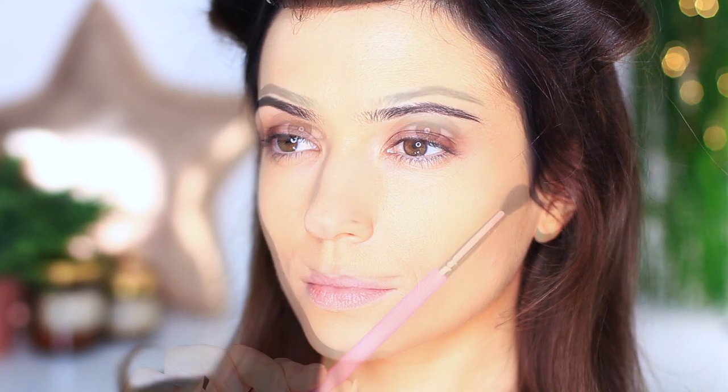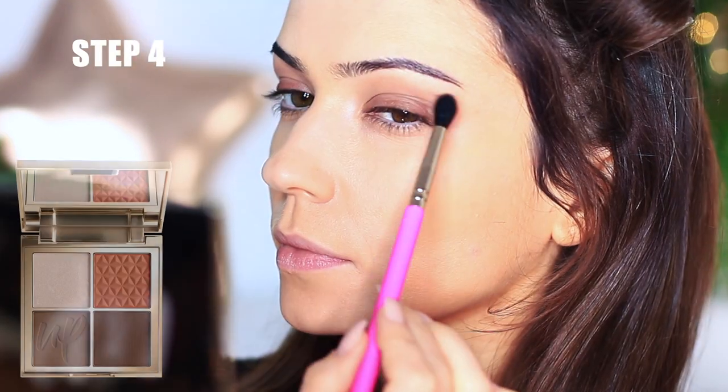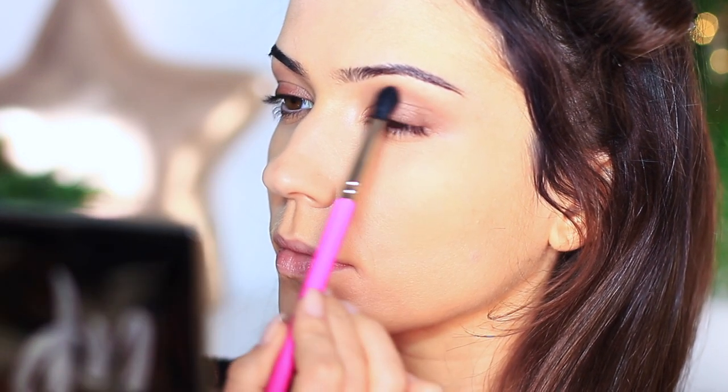You can apply mascara at this point and head out the door, but we're going to add some extra steps. Taking a clean blending brush, move on to step number four: take your favorite blush — in my case the blush from this palette — and apply it into the crease of the eye. This adds a gentle fade and a little more structure to the eye look.